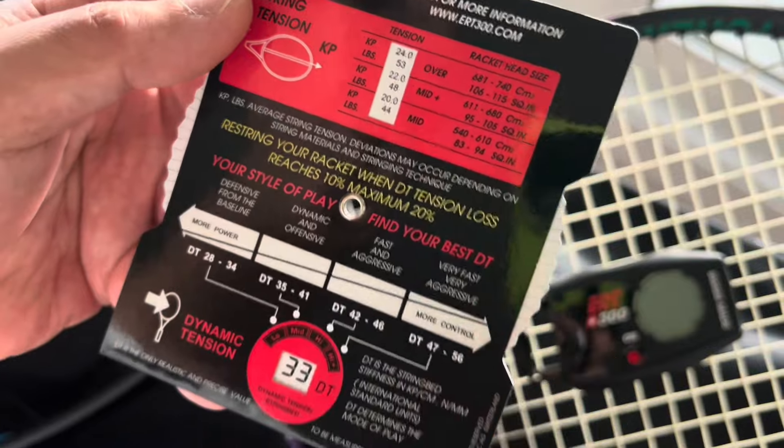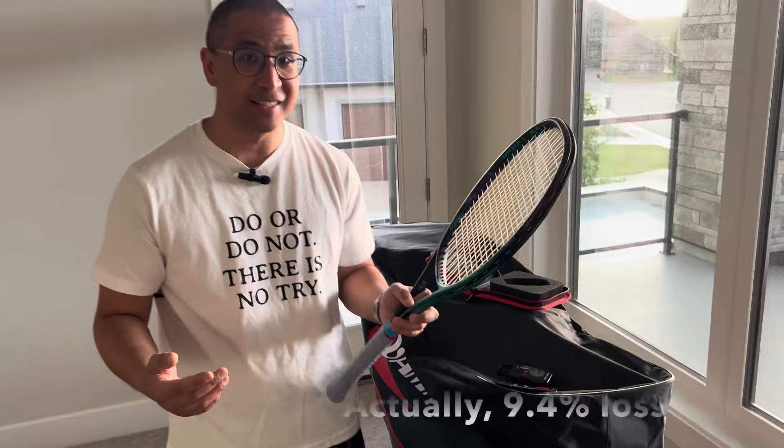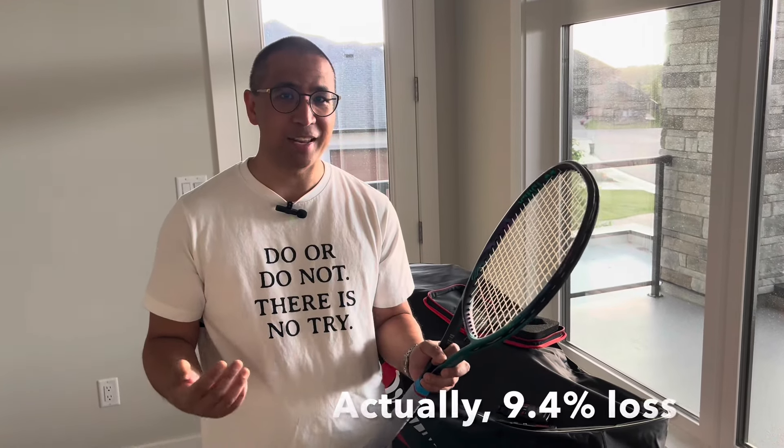So 48 versus 53 pounds — that's just a little bit less than 10% loss, compared to the polyester which lost about 18% after 10 hours. You can see that multi-filament does hold tension better, but at the expense of durability — this will probably snap in the next few hours of play. Change your strings when they snap or when they lose too much tension; it doesn't really matter between polyester and multi-filaments, you'll have to change them regardless. Thanks for watching.